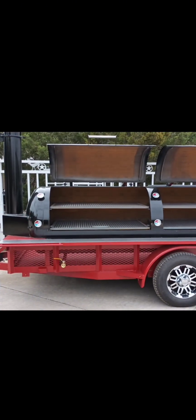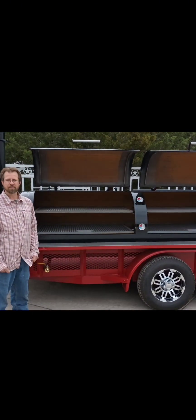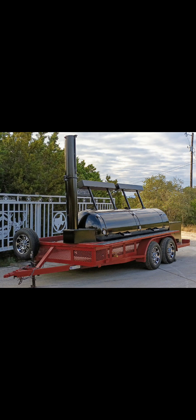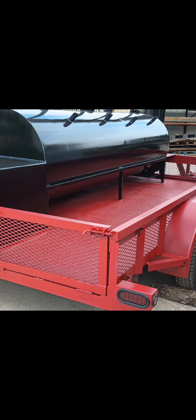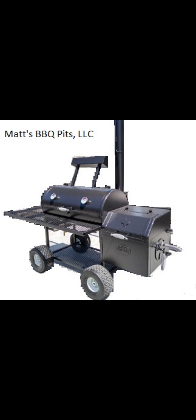You can order yours as a 3-lid or a 2-lid — you can also get a longer half with a 3-lid. We can also install cooking and warmer cabinets above the fireboxes. This is Matt with Matt's BBQ Pits — we hope to see you soon. Thank you for tuning in to my channel.